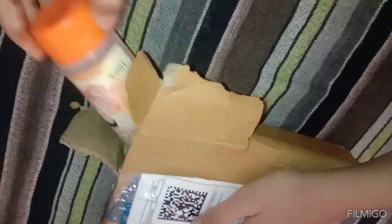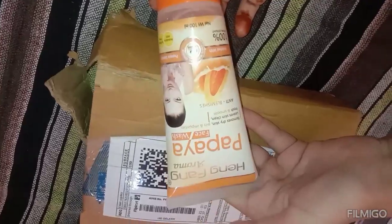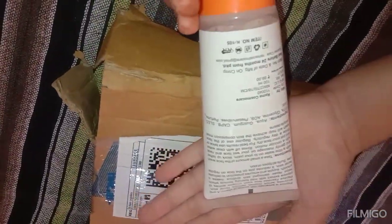We ordered it and got it in 200 ml, but it's all 100 ml — the quantity is shown here. This is the first flavor: aloe vera. This is our second one — this is the papaya face wash. This is for glowing skin and to remove dark skin.